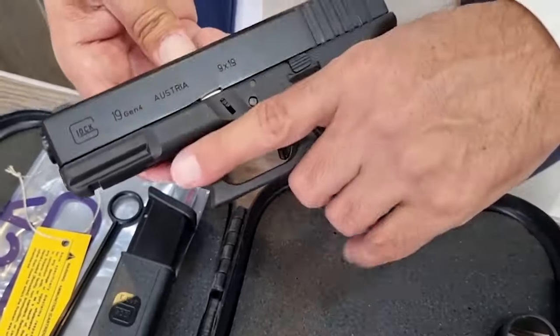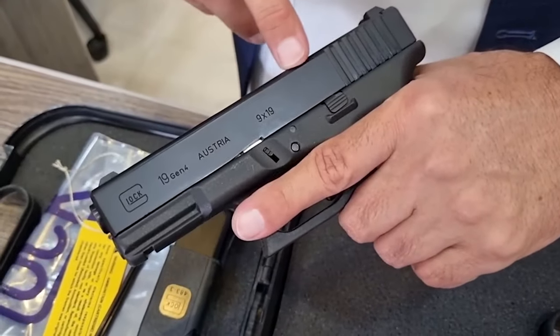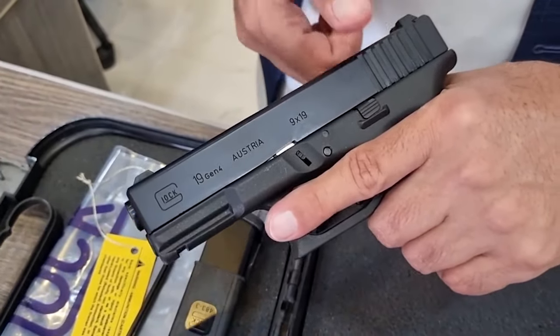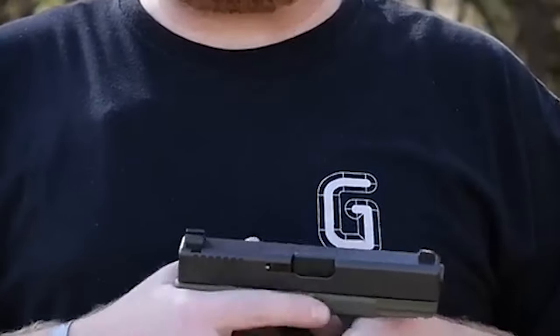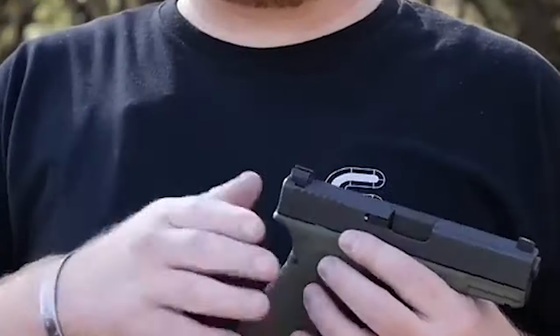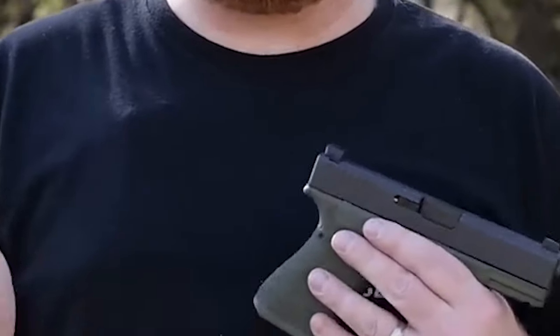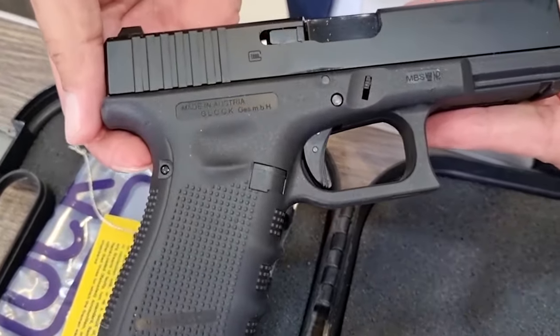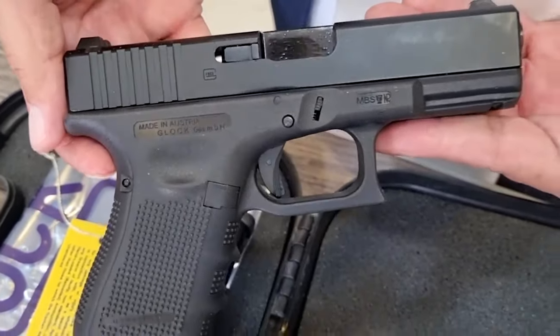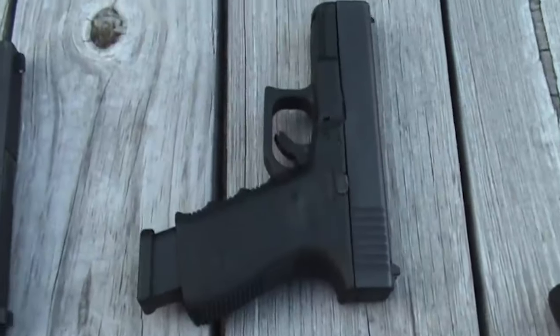The pistol's revolutionary construction, including a striker-fired system, guarantees reliable ignition and reduces the chance of malfunction. The Glock 19 is renowned for being straightforward and simple to operate, featuring simple controls and an ergonomic grip. Durability and corrosion resistance are provided by its metal slide and polymer frame.